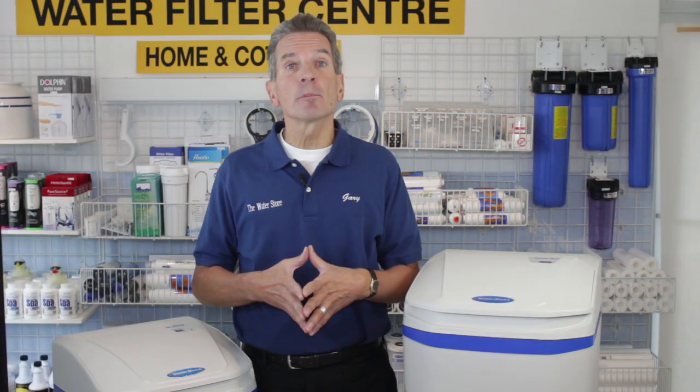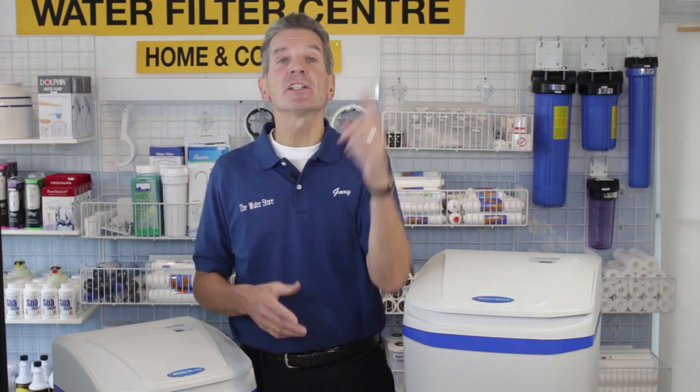By the way, we do offer discount pricing and free shipping on these units. Just go to the link up here and it'll take you right to our website.